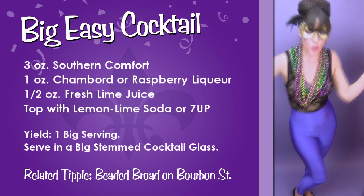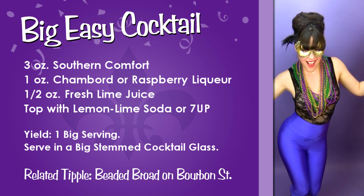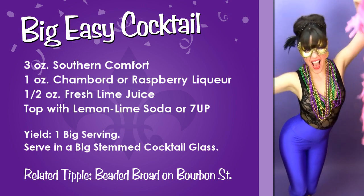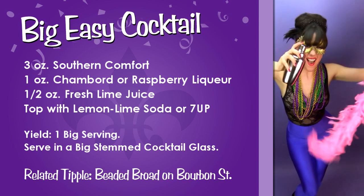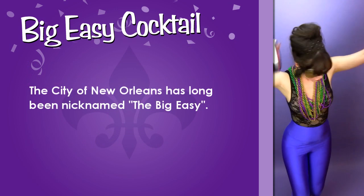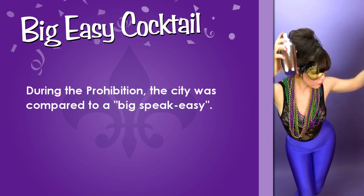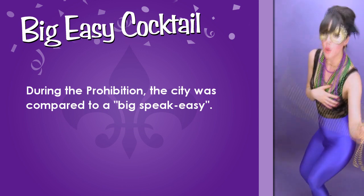Here's the recipe for a Big Easy cocktail. Now it's time for some frisky facts. It's uncertain how the city of New Orleans was coined the Big Easy. Some say the city gained its nickname during the Prohibition era because New Orleans was like a big speakeasy.